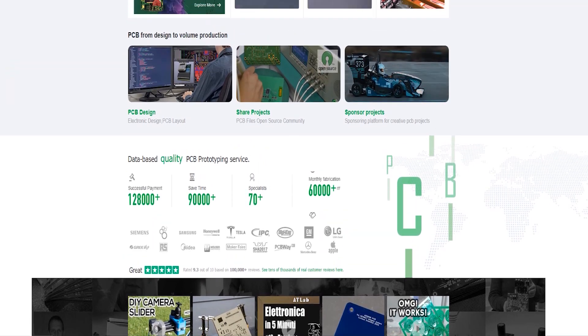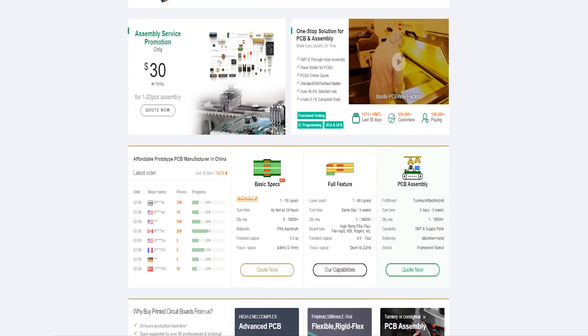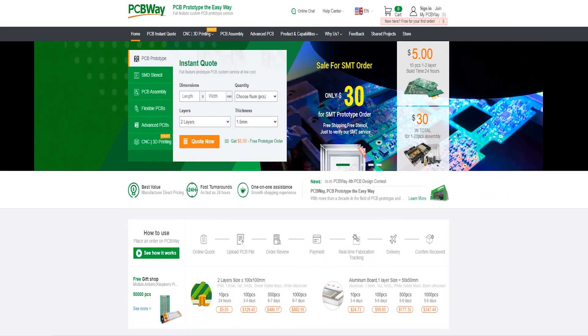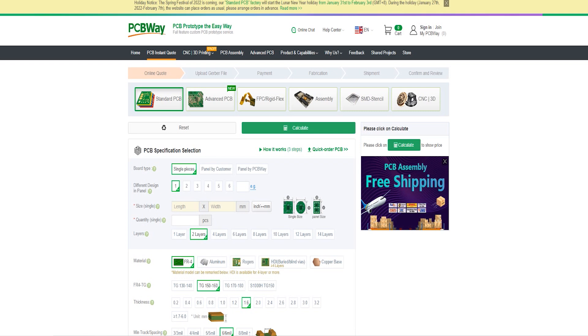Before I start with today's project, the sponsor of this video is PCBWay. For those who hear about PCBWay for the first time, they are the best printed circuit board manufacturer. They have several services like advanced PCB, flexible PCBs, and also CNC and printing services. For more info, check the link below.